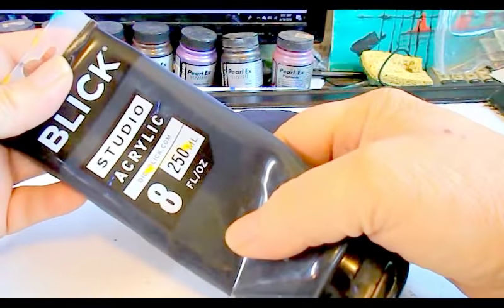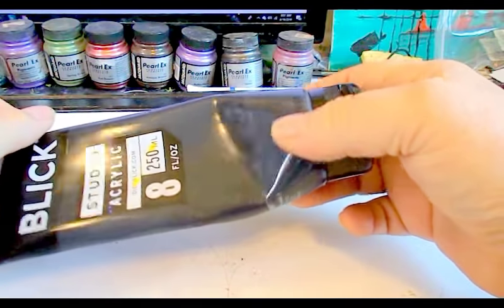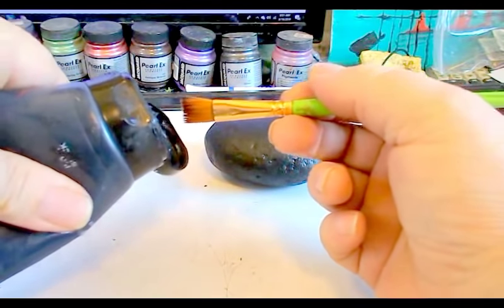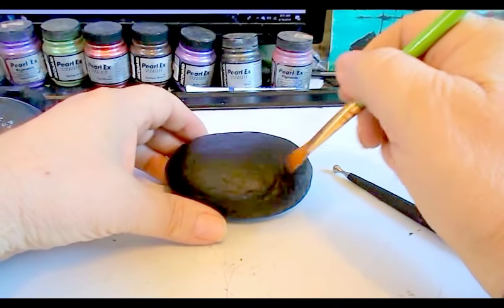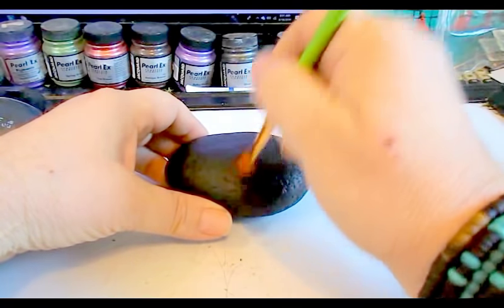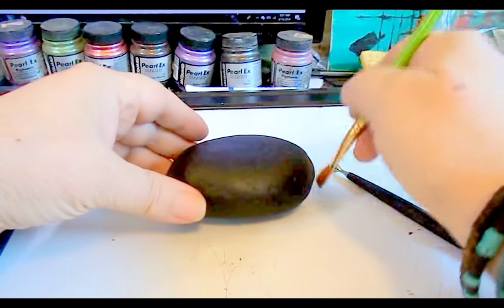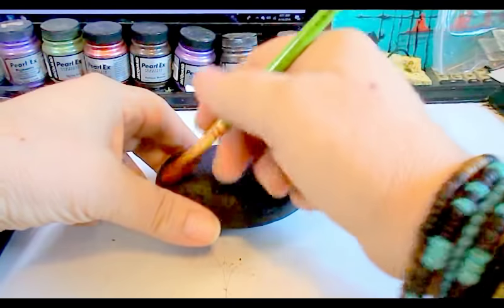This is Blick Studio Acrylic Black, and you can just use any kind of acrylic black paint. Open it up and squeeze it out onto a paintbrush and just brush it on. If you have little holes or striations or cracks in the rock, you can work it in by stabbing at it like this and then brushing it. Brush one side all the way around, and when that dries you can turn it over and brush the other side.